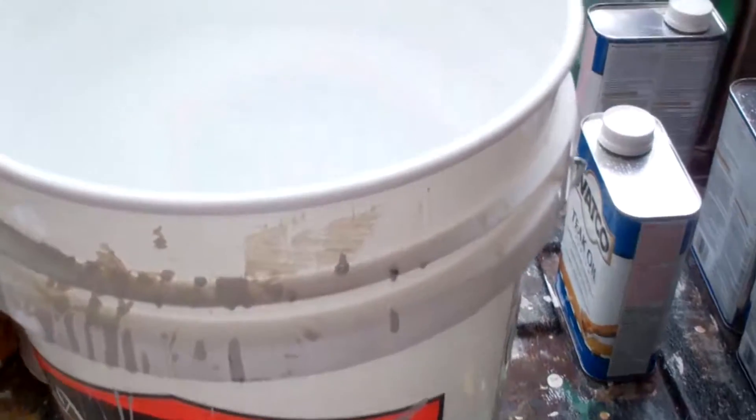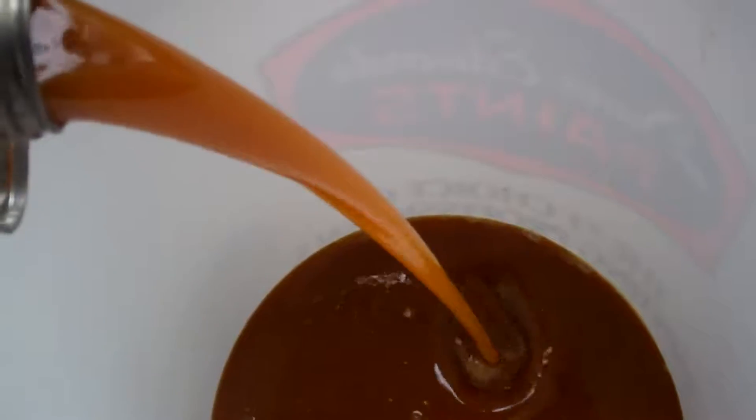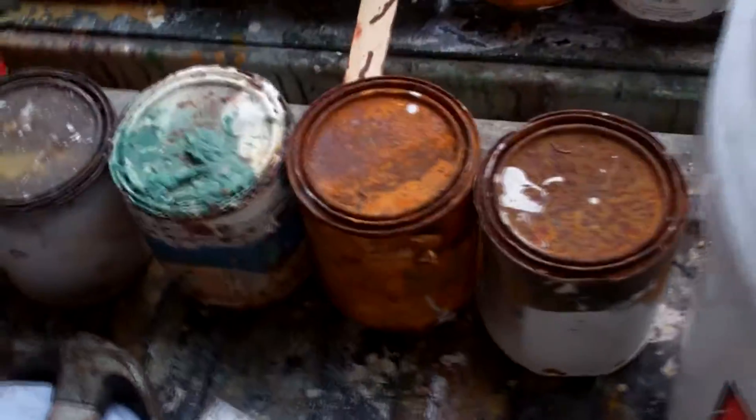My first step is to pour all of the teak oil into a 5-gallon bucket so that I have something to mix the tinting color into. I poured 5 quarts into this 5-gallon bucket, and now I'm going to proceed to tint it to a rich mahogany color.